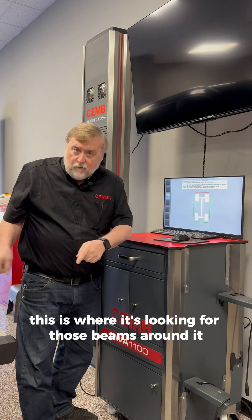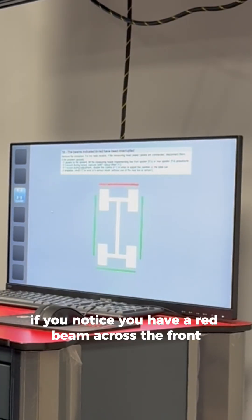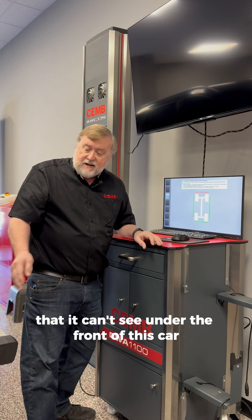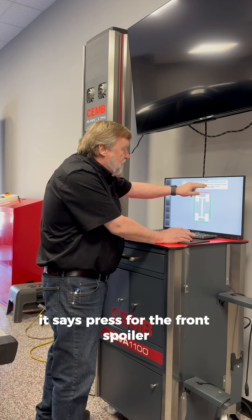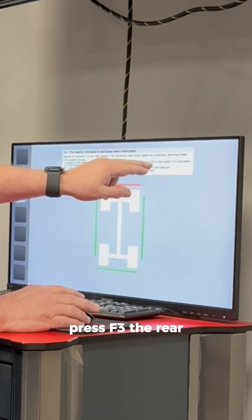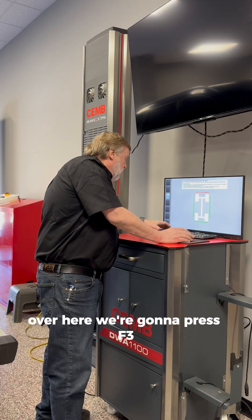This is where it's looking for those beams around it. If you notice, you have a red beam across the front — that's telling you it can't see under the front of this car. If you read the screen, it says press F3 for the front spoiler, press F4 for the rear, or you can click the spoiler mode button.